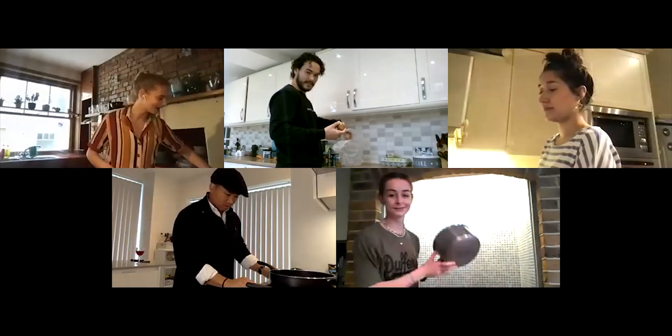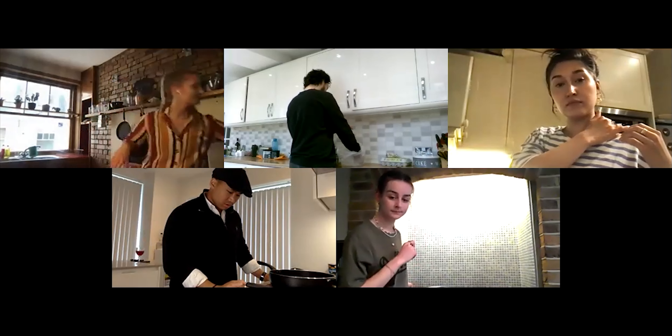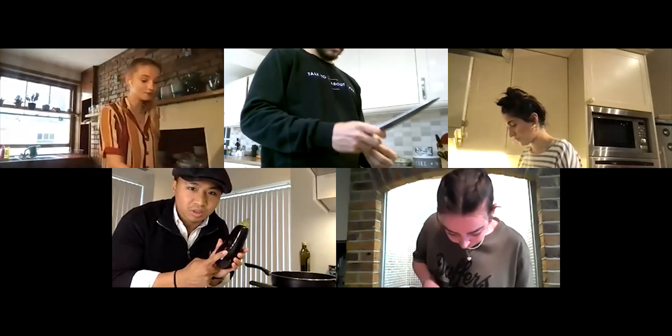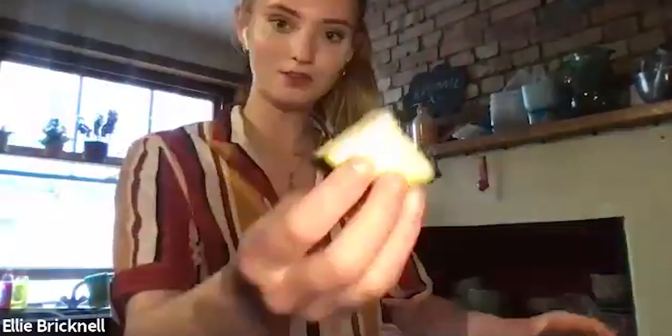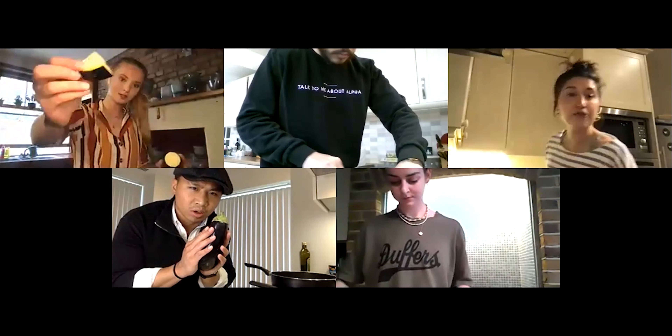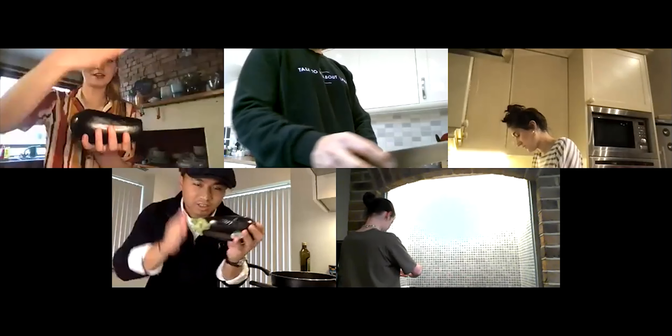Turn your oven to a low-medium heat and add some olive oil — other oils are available. Slice your onions and cook them low and slow until they're super caramelized, because it gives you more depth of flavor and you actually want to taste the onions. Once you've done your onions, chop your aubergines lengthways — you want to end up with little quarters, maybe about a centimeter thick.